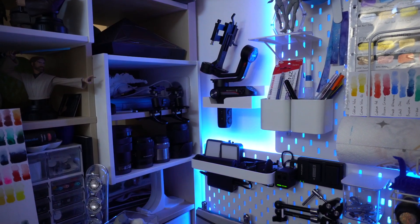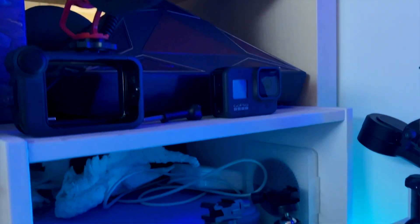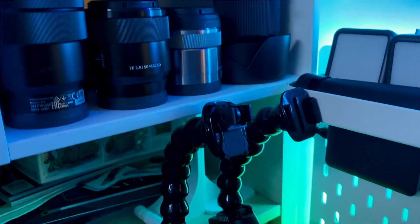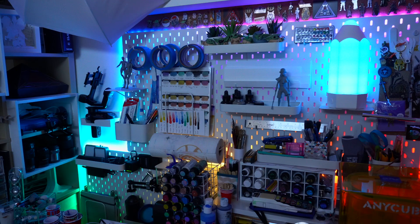And here's the finished gear wall I put together. I also decided to add my GoPro to the side shelf as well as these clamp mounts that I figured could live here while I'm not using them. But that is everything, so thank you so much for watching and I'll see you in my next video!